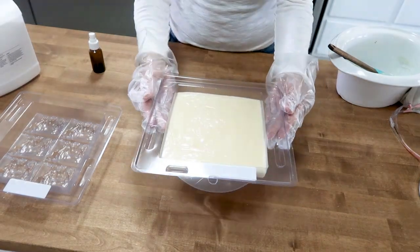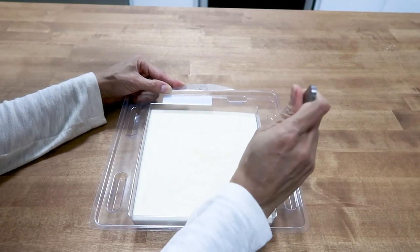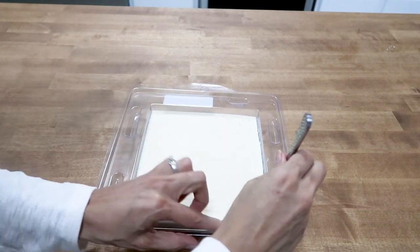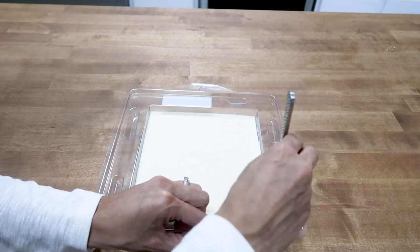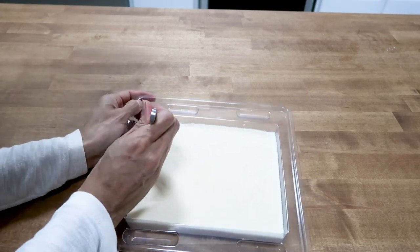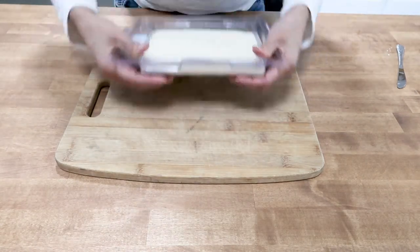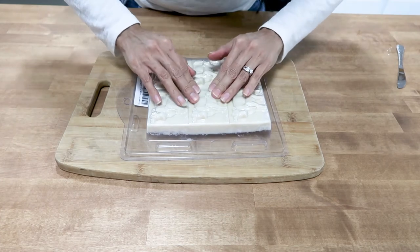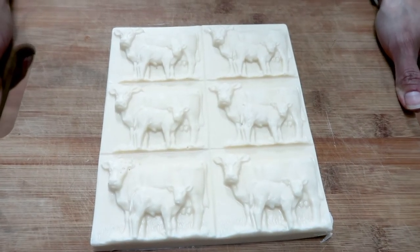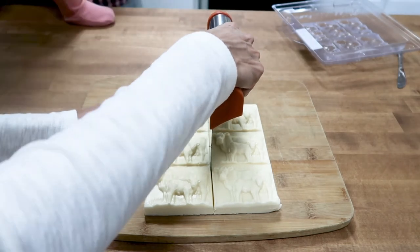Once it cools, to get it out of the molds you have to go around the edges because these are plastic molds, not silicone. Be careful not to break the molds or damage the soap. I went around it with a butter knife, then turned it over and gently patted and wiggled it out — and it came out really nicely. Then I cut the soap into its six pieces. It's going to take five weeks of curing before you can actually use it. Some people wait three weeks, but I prefer five because the longer you wait, the soap hardens even more — but the choice is up to you.